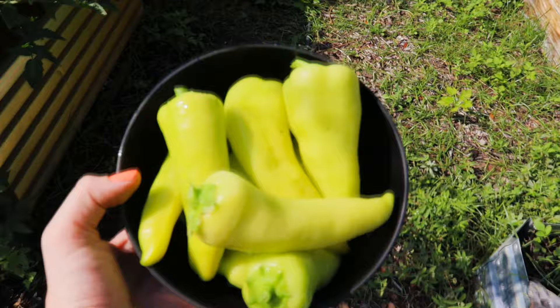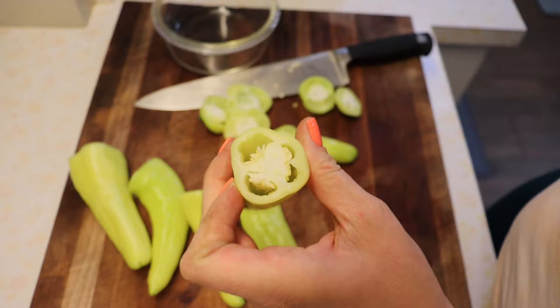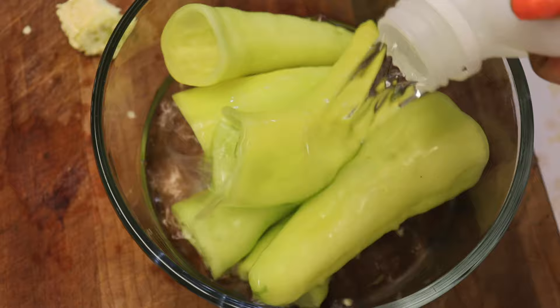Let's head inside to make Mississippi pot roast. Normally this is made with pepperoncini peppers but the banana peppers work just fine. I'm quick pickling them in a little bit of vinegar, water, salt, and sugar — I'll put the full recipe in the description. I'd recommend pickling for at least one hour to overnight.